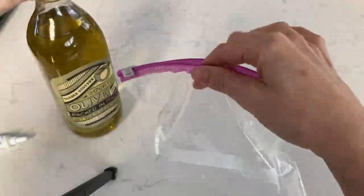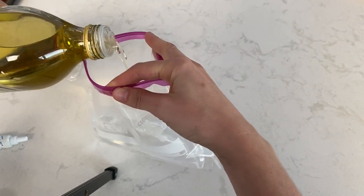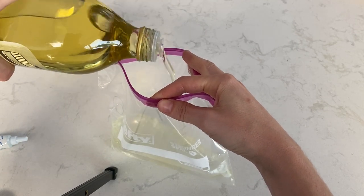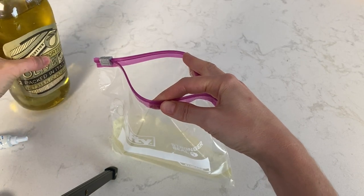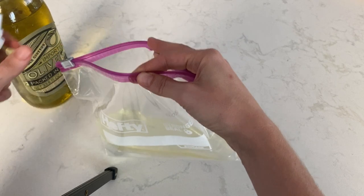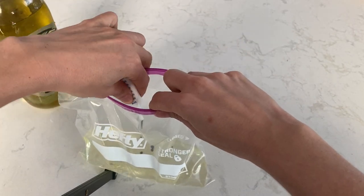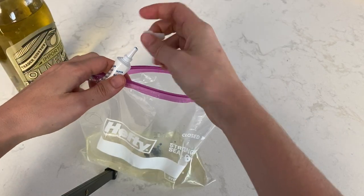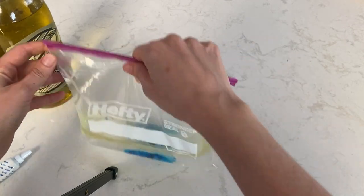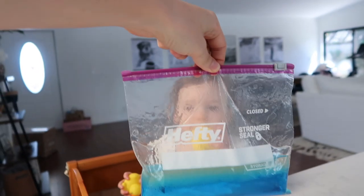For this next one, you'll need a Ziploc bag with some water, and we're going to pour a little olive oil in — you can use really any type of oil. If you have any food coloring, you can add that as well, though it's not a necessity. And if you want to add glitter, rice, anything else — bonus, feel free. We're making a sensory bag. Instead of having the mess of a sensory bin all over your floor, we're just going to give them a little bag that they can walk around, hold, squish, and look at. So we have the oil and the water separated.